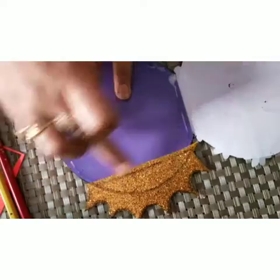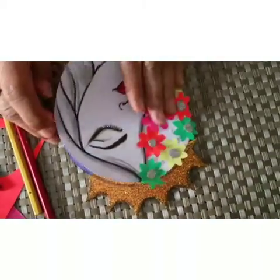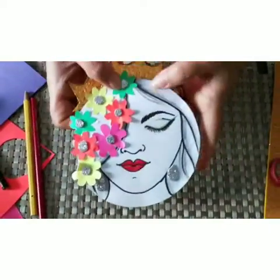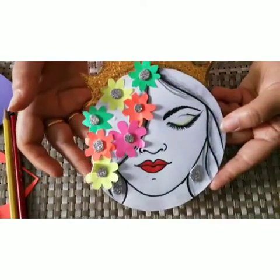We will paste the crown on the colored sheet, then apply fevicol and paste it. Our Mother's Day card is ready and it will look like this. Make yours and share a picture with me!